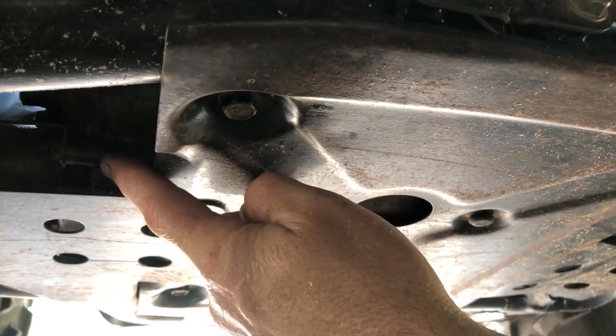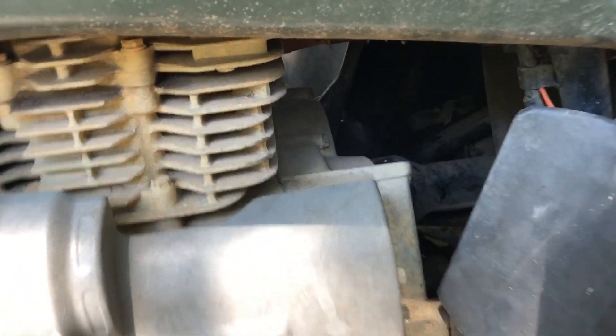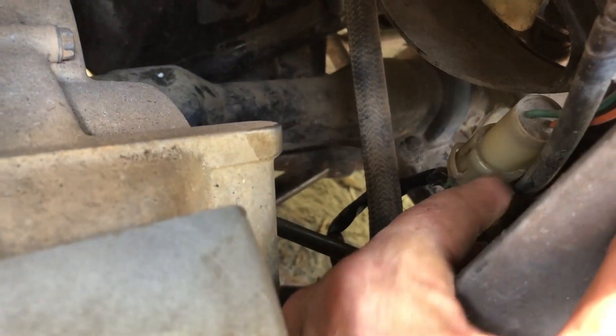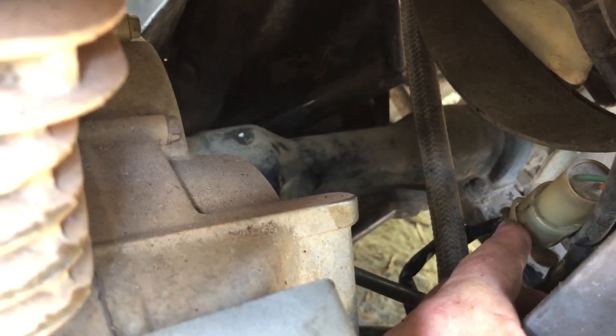Before you start trying to release the motor, you need to come in and find this connector right here — that is your shift motor connector. You'll need to undo it; it just twists and pulls out.